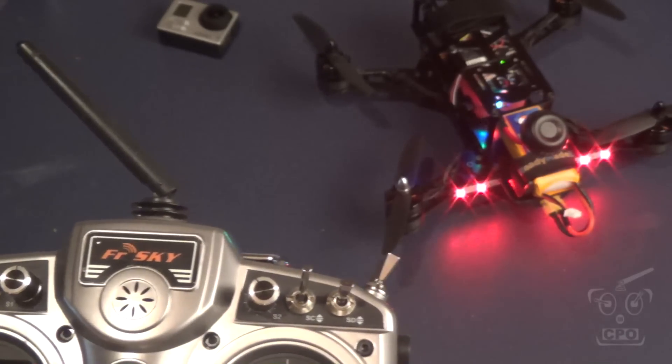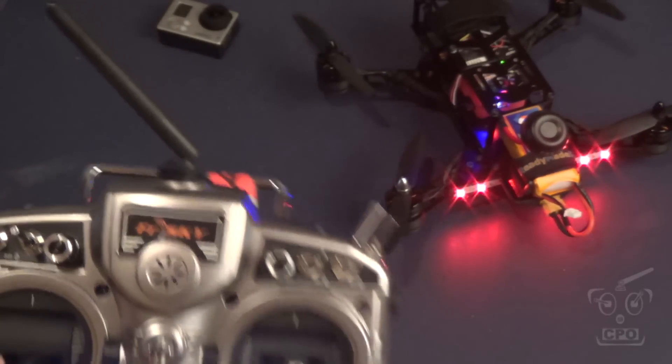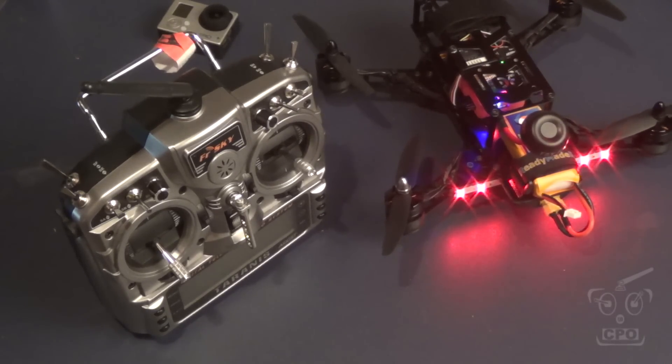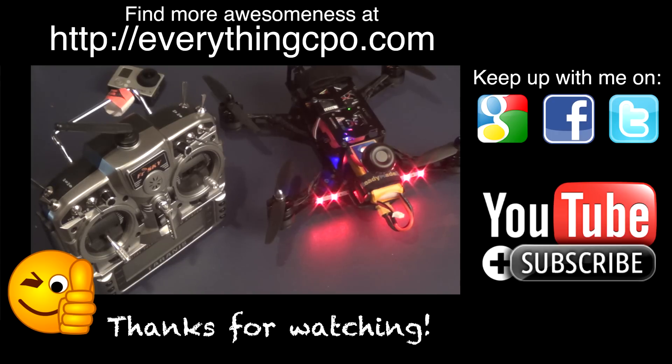That's it — a quick rundown on the DRQ 250, the CPO FPV racing quad, thanks to ReadyMadeRC. I appreciate any feedback and any questions you have — let me know. I'm trying to keep up with email; I get a lot. If I don't email you directly, don't feel bad — if you haven't heard back from me, send me another note. It's quite possible I just haven't got to it or forgot. At any rate, thanks for watching, and I'll catch you on the next one.